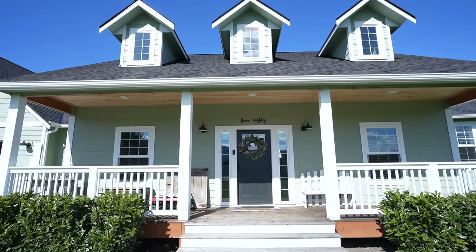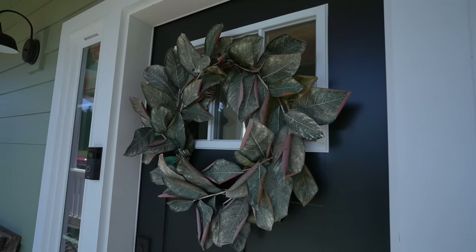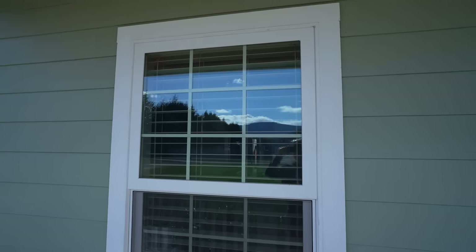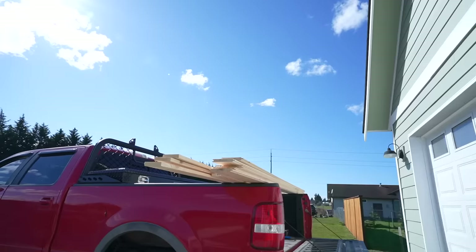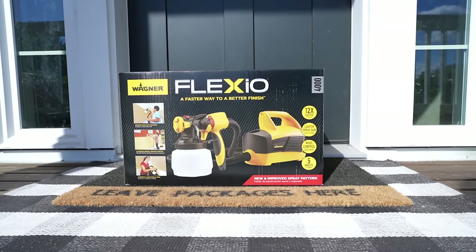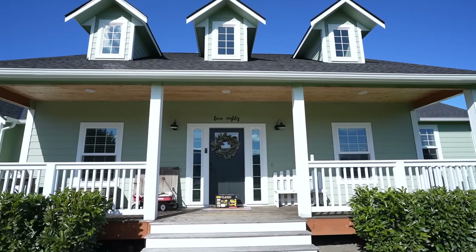Hey friends, welcome to Living It Country! Today we're going to be working on a DIY project on the exterior of our farmhouse-styled home. We really want people walking up to our house to feel welcomed and cozy, so today's video is a step-by-step tutorial on DIY shutters that are really inexpensive but very high quality and well made. I'm also excited to be partnering with Wagner to share how I stain our DIY shutters with their amazing paint sprayer. Let's get started!